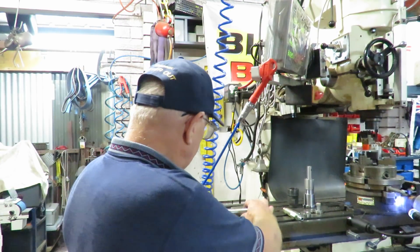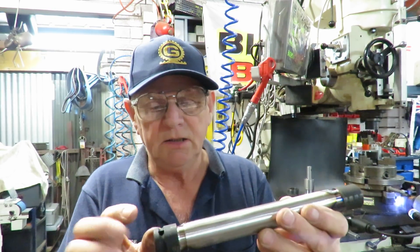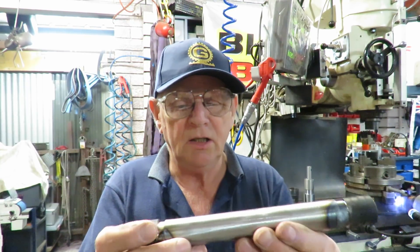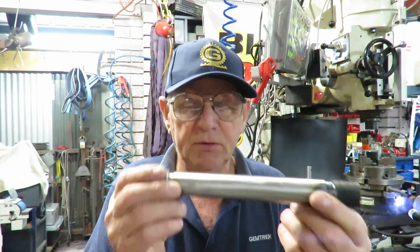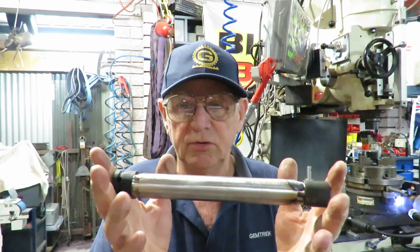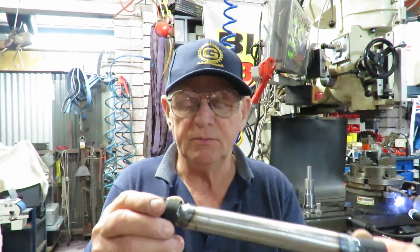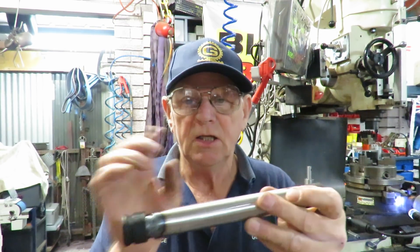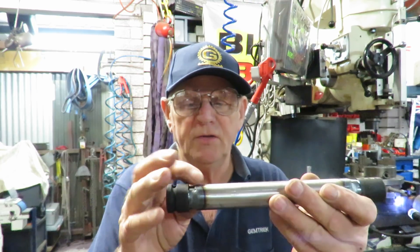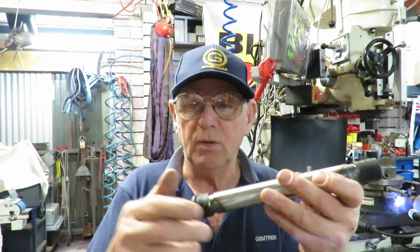Now the other thing I'm making — I've shown these before — is these long sockets. What I do is take a deep impact socket, cut it, then machine up and counterbore some schedule 80 extra-strong pipe, and use that to connect the two together. Normally I make them a fairly tight fit, knock them together, put a bolt through, tighten that so everything's true, then spot weld them in a couple of spots with the TIG, and then do the full welding after that.